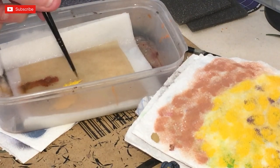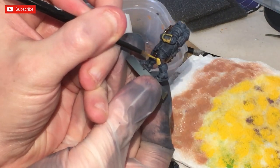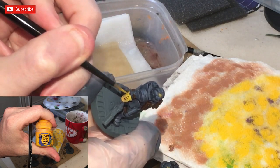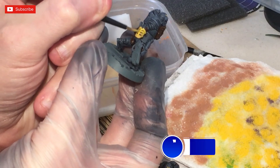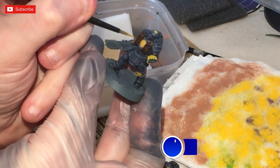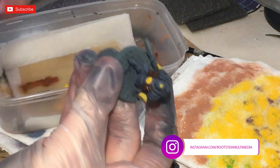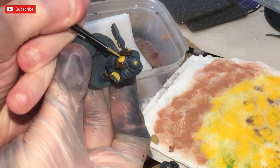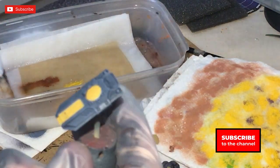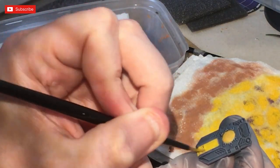Now we're going to move on to the yellow. Apologies — I'd already painted the yellow with Averland Sunset and it didn't record, so this section shows me highlighting over the Averland Sunset with Yriel Yellow. Use a couple of coats of Averland Sunset to start. I'm following natural light patterns with the Yriel Yellow, focusing mainly on the top areas. There will be an edge highlight stage after this.